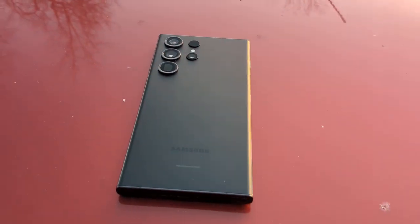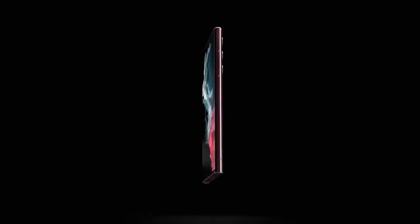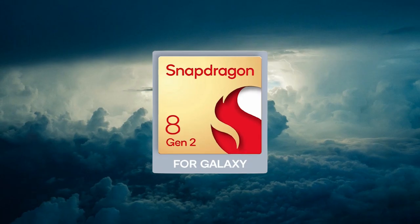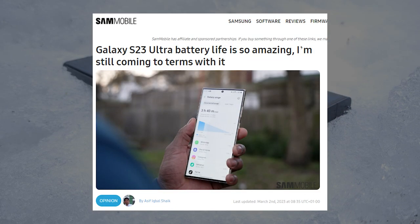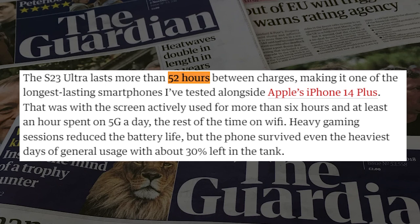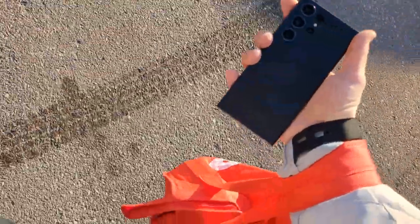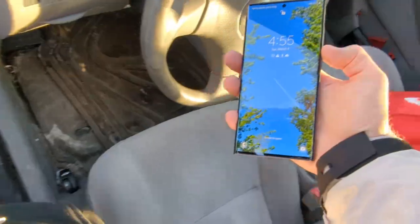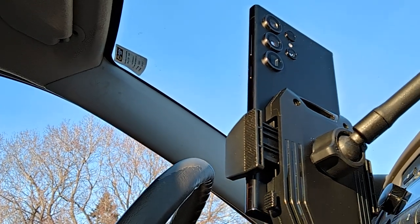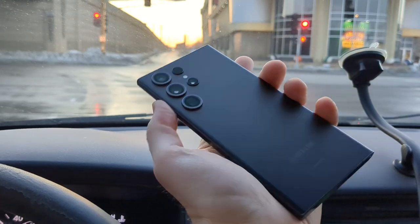The battery life on this device is really good. The Galaxy is packing a 5,000 milliamp hour battery, the same size as last year, except this year the more powerful chip means the battery life has improved significantly. From the many reviews I've read, not a single one goes without mentioning how good the battery is. In the Guardian's test the phone lasted 52 hours between charges, making it the longest battery life they've tested alongside the iPhone 14 Plus. Right now as I make this review it's 3 p.m., the phone had a full charge around 8:30 a.m. and it's only down to 73 percent. It could easily go for two full days with light usage.